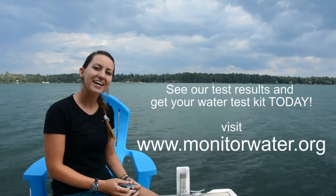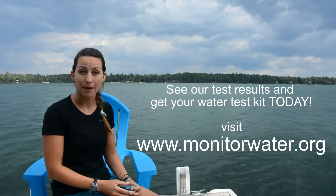Hopefully we've inspired you to become a water warrior — test your own drinking water supply and find out what's causing those contaminants in your water, because I guarantee there's something in your water that you don't want there.